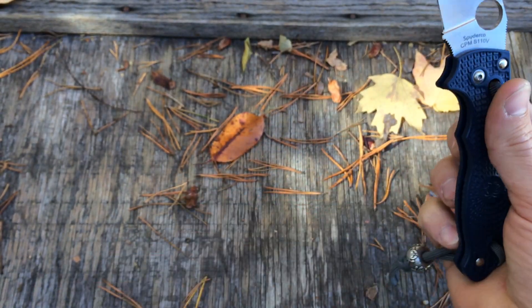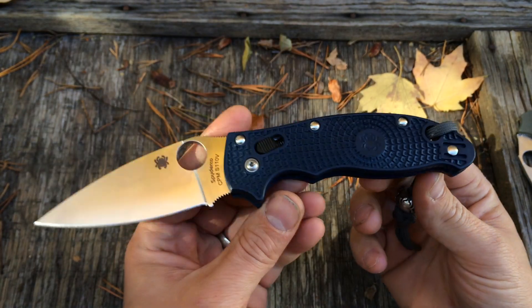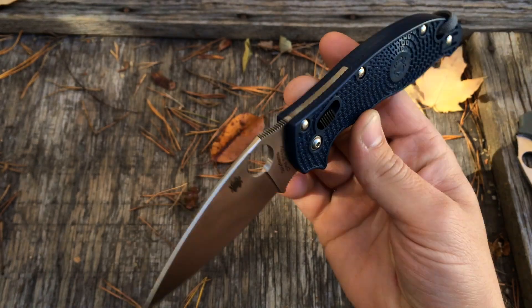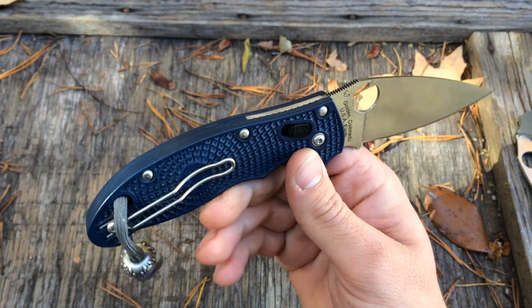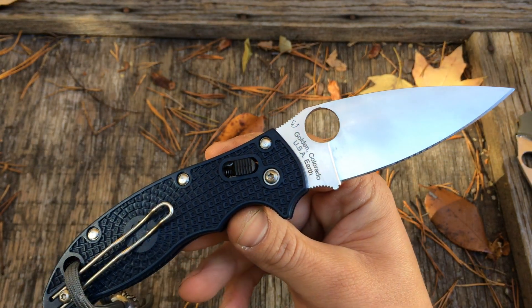I thought I missed the boat. Spyderco must have run another run of them. I'm not sure if this is a sprint run — if I remember right, there was no sprint run paperwork in the box, so this might be part of their regular lineup. I don't know, you guys probably know better than me. But had to get it.